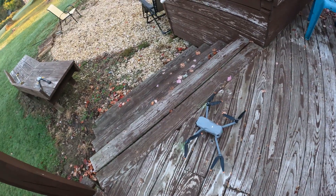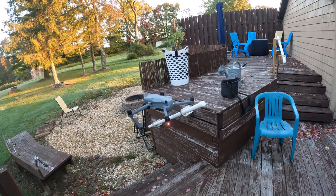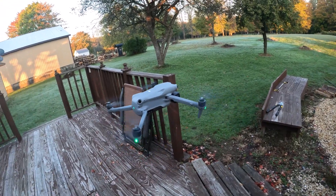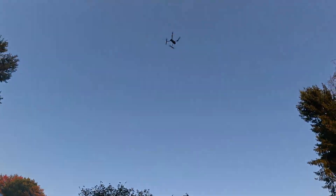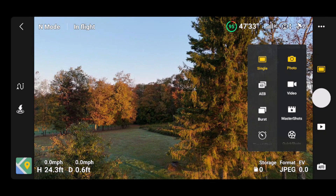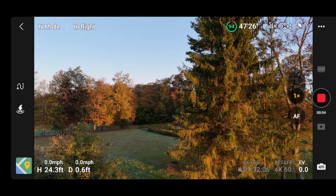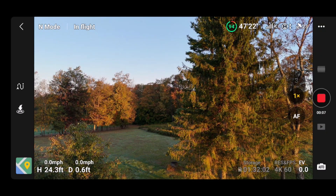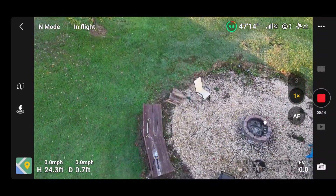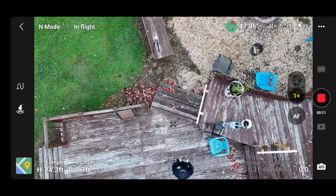We've got permission to take off, so we're going to go ahead and take off. We've put it in video mode, 4K 60, and started recording. If we look down, we should have an augmented reality shadow — yep, there it is. See that shadow right there.